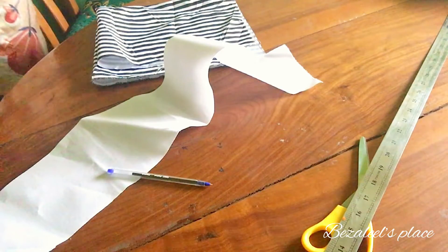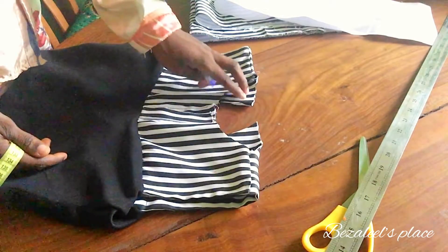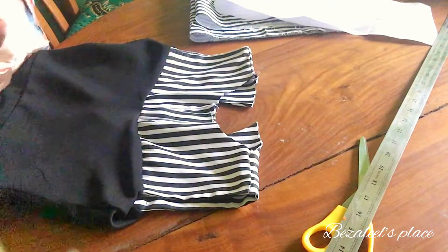These are the major things you need: your tape rule, collar stay, your fabric, your ruler, and all.